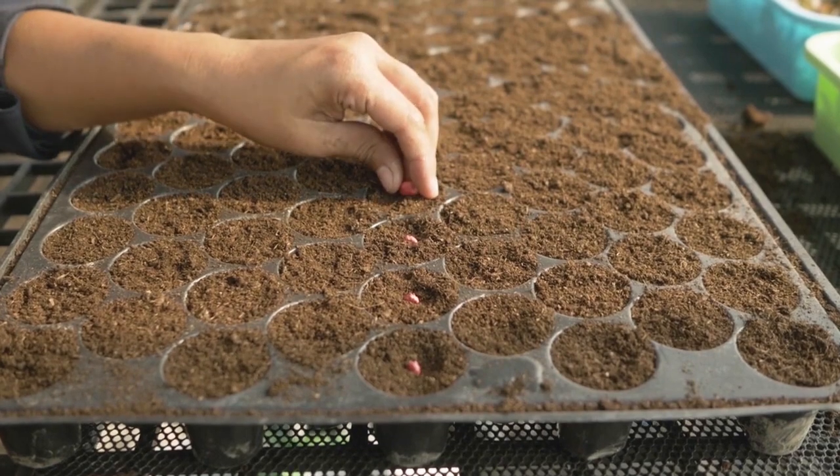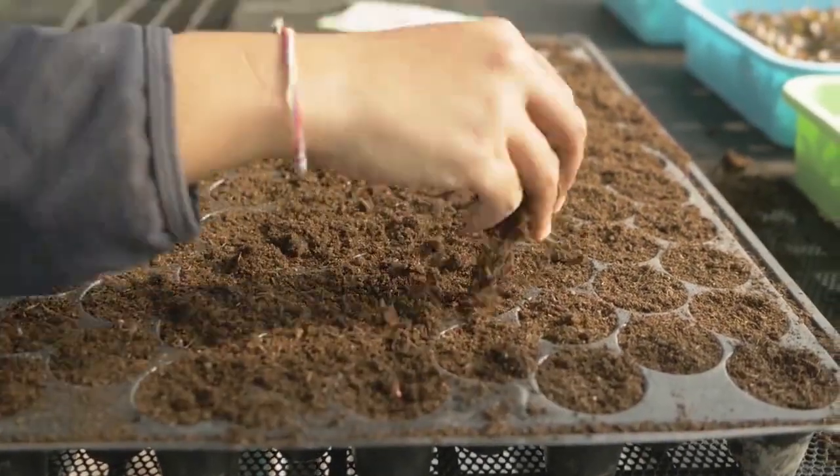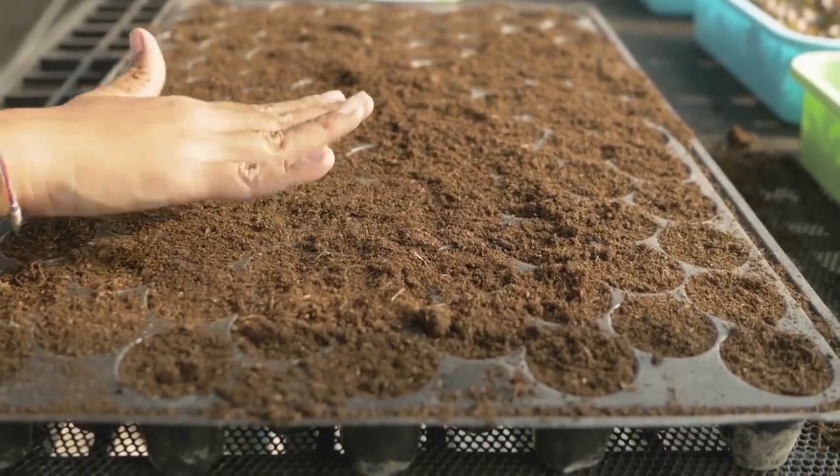If you're unsure, you can place it flat. Cover lightly after sowing and water it gently.